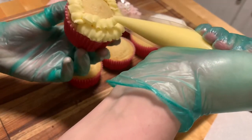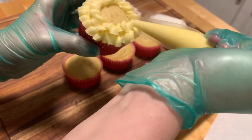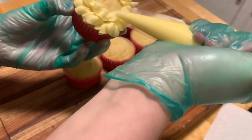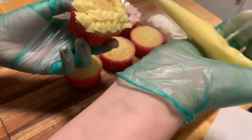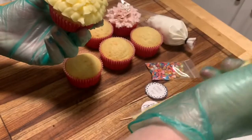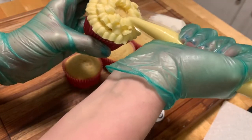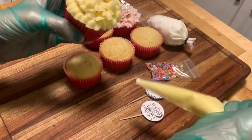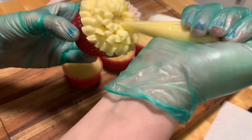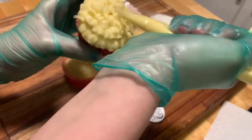If by chance your buttercream becomes a little bit more solidified than is easy to work with, take some hot water in a cup and dip the bag — do this before cutting the bag. If you've already cut your bag, or if you don't have the water, just take your hands and warm up the bag. Your heat will make the icing melt and it'll be a lot better to work with. You don't want your buttercream to be too stiff or too runny — just find that happy medium, especially when doing flower work.